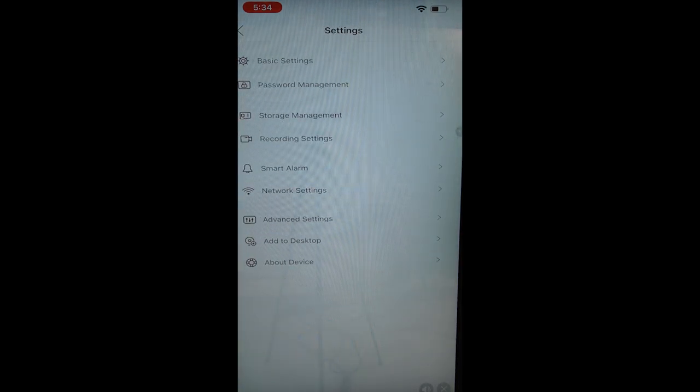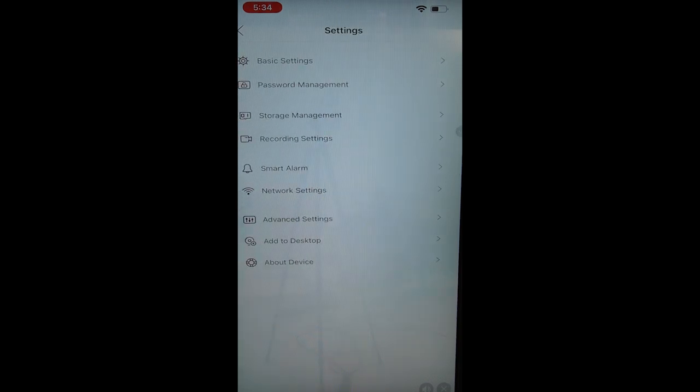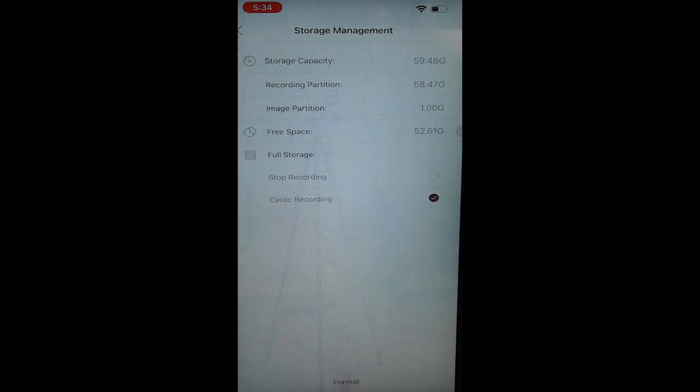Let's go back and check out other settings. Under Basic Settings, you can change your device name and language. You can also set a password for your BudBox camera. Under Storage Management, you can see your storage capacity, how much free space is left, and when it's full, you can choose to stop recording or enable cycle recording.